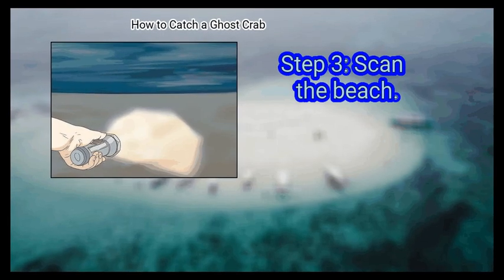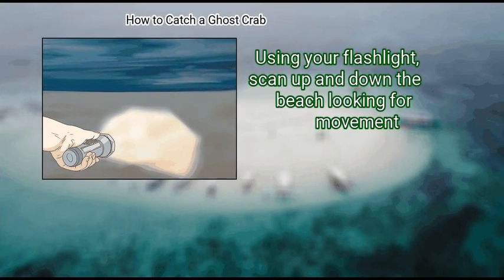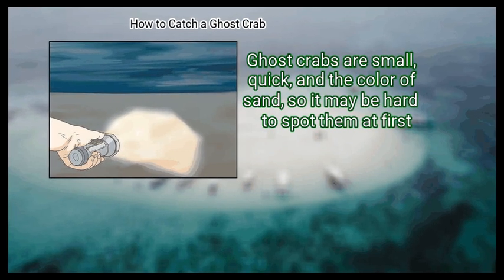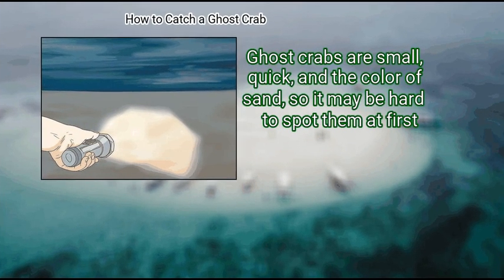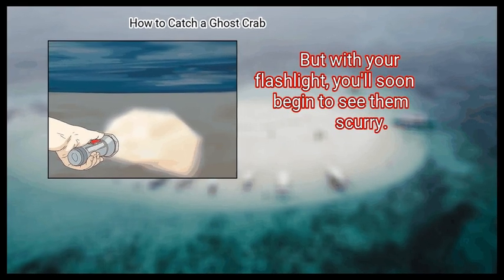Step 3: Scan the beach. Using your flashlight, scan up and down the beach looking for movement. Ghost crabs are small, quick, and the color of sand, so it may be hard to spot them at first. But with your flashlight, you'll soon begin to see them scurry.